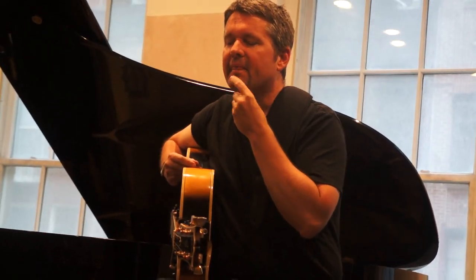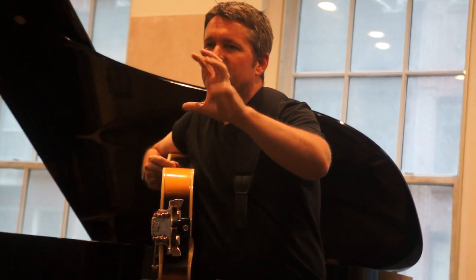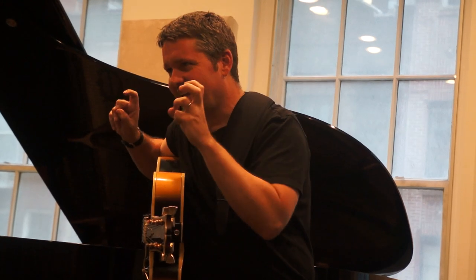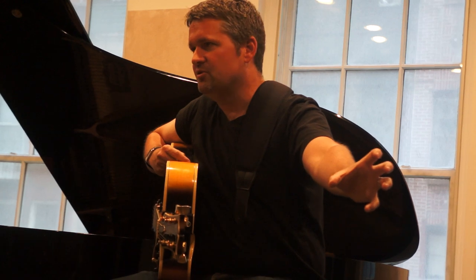One of the things I see a lot is that when we get into different musical situations, we have our performance head, and we have our practice room head, and we have our rehearsal head — these kinds of mental spaces that we're in when we're in those sections. And really, everything that we're doing is to eventually get to performing.